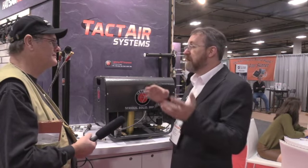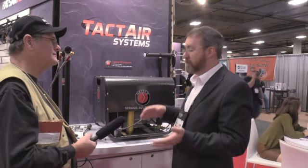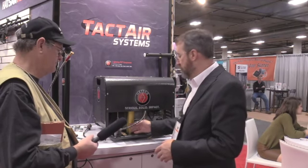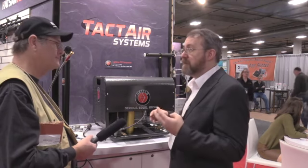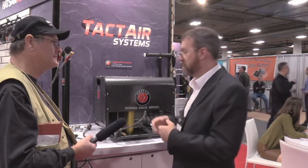So if you're filling a large 90 cubic foot tank, over that period of time it takes to fill it, you're going to build up moisture in your separator. We have two separators on the compressor — it's a three-stage moisture control system.